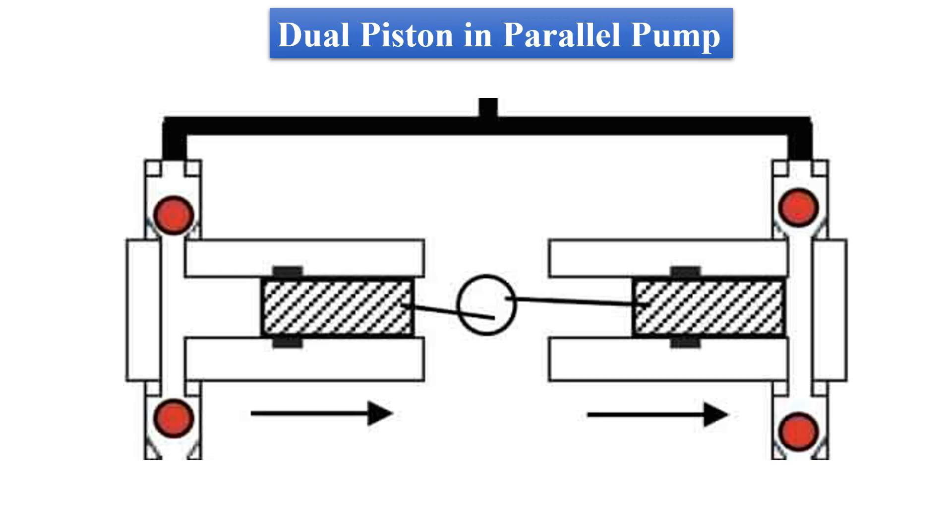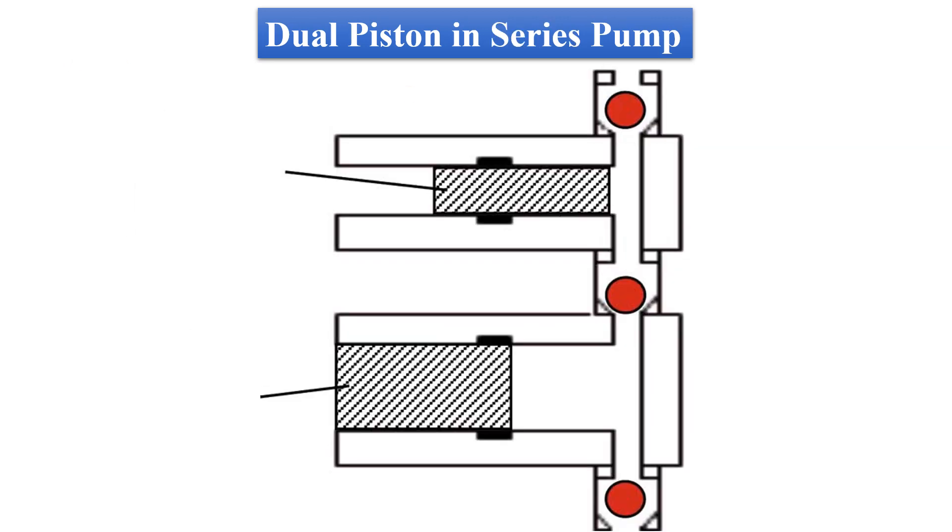As we can see, when the left piston is in its filling stroke, the right one is in its delivery stroke, pushing the mobile phase into the column. And when this piston is in its filling stroke, the other piston will deliver the mobile phase into the column. This ensures a continuous flow of the mobile phase.